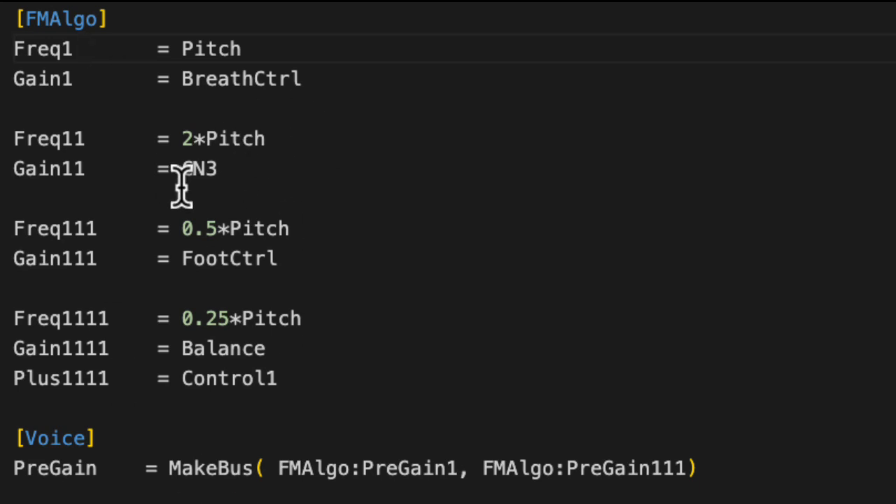Here I'm defining my ring. Then with MakeBus, I'm creating the stereo signal that actually comes out of our patch. I'm taking the output of oscillator one and the output of oscillator 'one one one'. I'm using what's called the pre-gain output because I'm using the gain to control the amount of modulation — I want just the raw output of the oscillator going from minus one to one, without the gain operation. That's why I'm using pre-gain here.